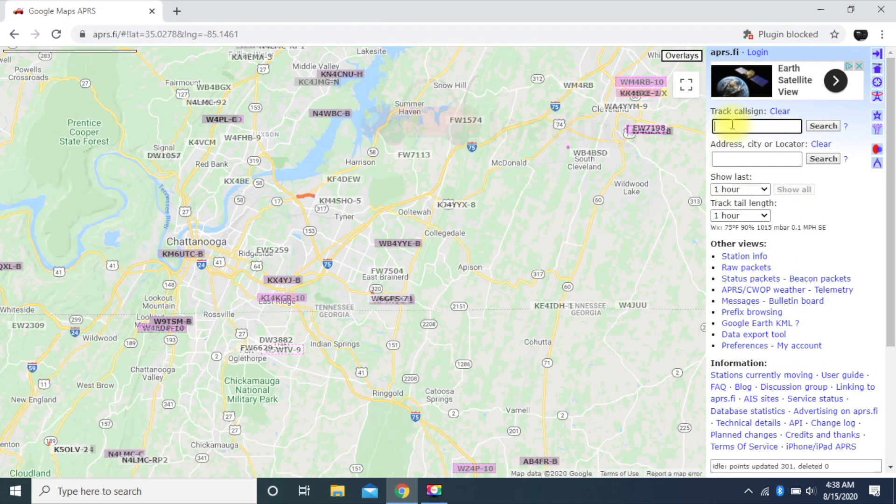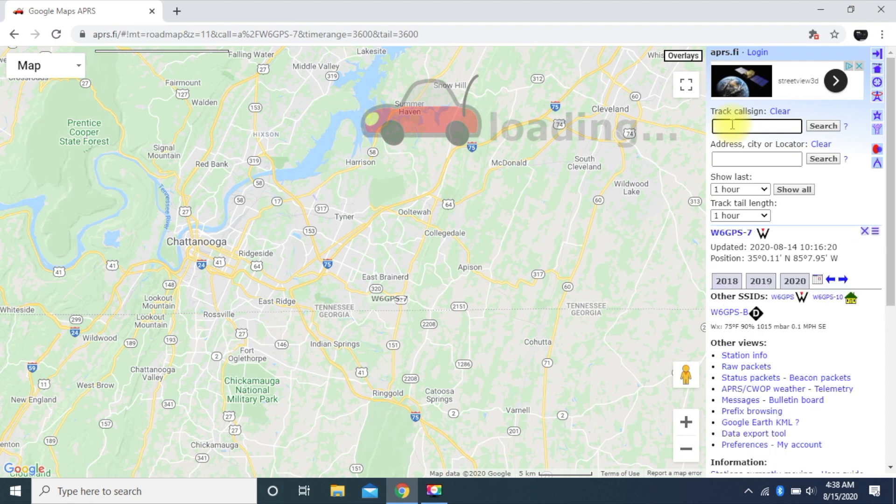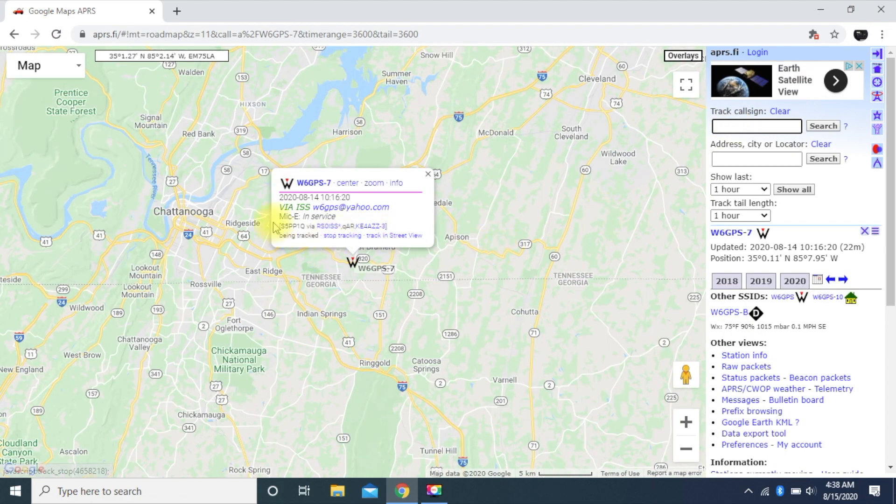You can also go to APRS.fi and put your call sign in — W6GPS-7 — and it comes up. If you see the RS0ISS with an asterisk, that means you were actually digipeated through the ISS. The stations that picked you up are called SAT gates.